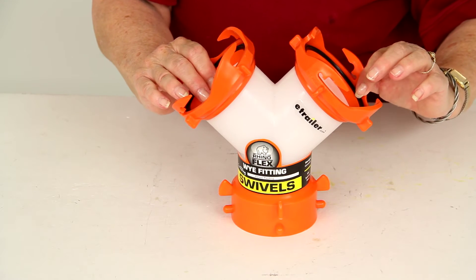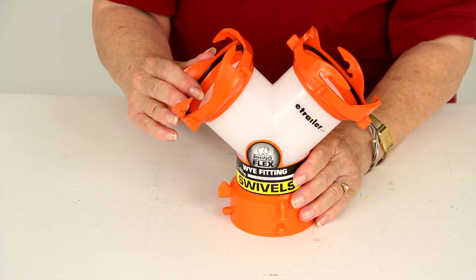What this does is it allows you to connect two separate hoses to the same dump station, so it's perfect for an RV that has two separate tank valves.